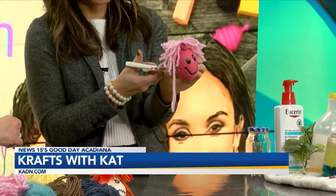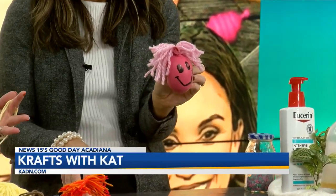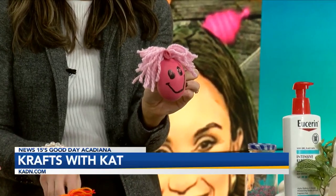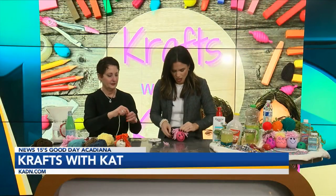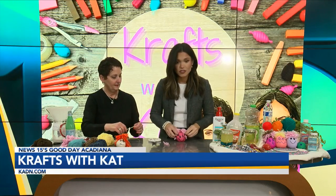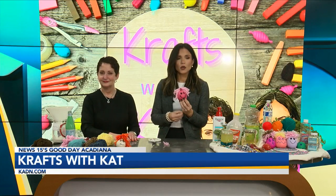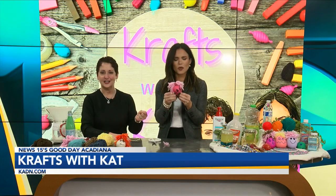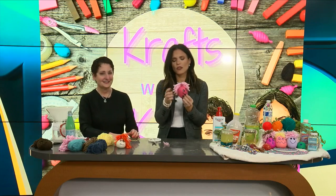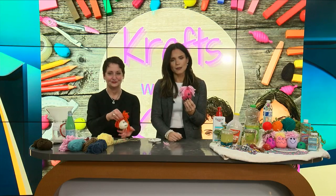Now if I wanted to do the longer look — the mullet — you would probably do the same thing but wider. So she just did wider. This is so cute, so fun, so easy. We are gonna go to break, but we're not bringing the tension with us to 2024 — thanks to our little friends here. Shirley, Ruth — Kat and I will be back coming up.